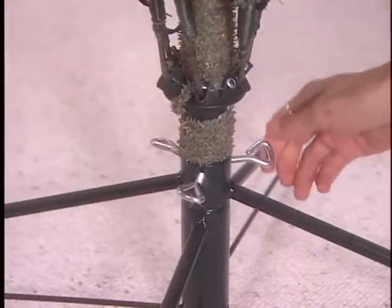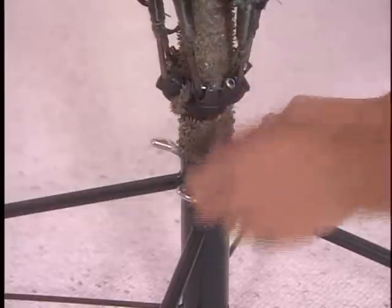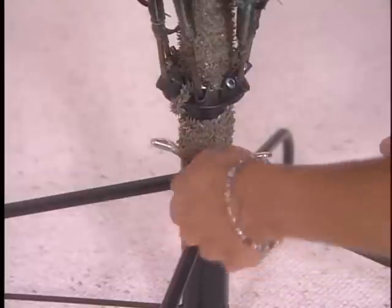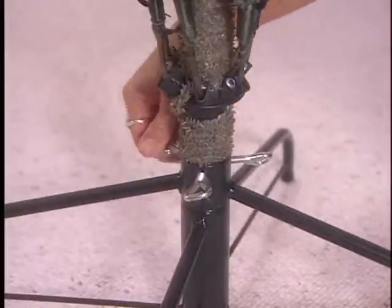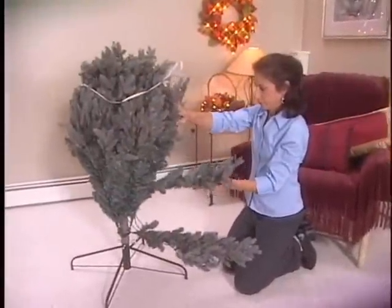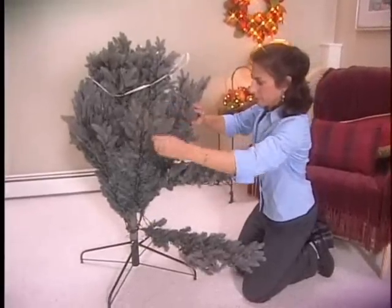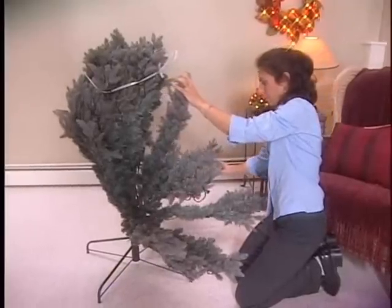Place the bottom section of the tree pole-end first into the stand. Be sure the tree pole rests all the way through to the bottom of the stand tube. Tighten the three triangular bolts, making sure the bottom section of the tree is level before tightening. Let the branches fall into place. Light cords are located between the branches to prevent stress on the light sets as the branches are lowered into position.